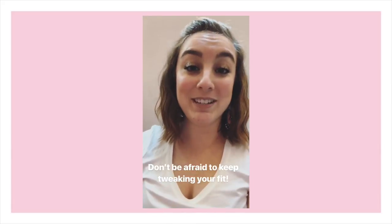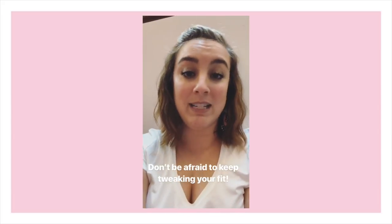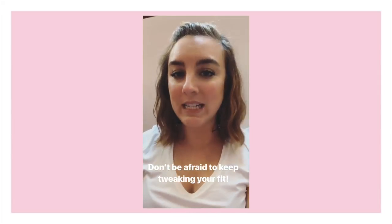With Gaynor Mindens, definitely test out the demi pointe in the shoes when you're trying them on to make sure you can effectively work through your foot. With traditional pointe shoes it's a little harder to assess function in-store because you'll break the shoe down the more you work through it. And don't be discouraged if you get into class and the shoe doesn't feel right — pointe shoes are a process, a career-long process. Even professionals dancing for many years are still tweaking their shoes or finding they need something different for one repertoire versus another. Don't be afraid to keep tweaking and changing.